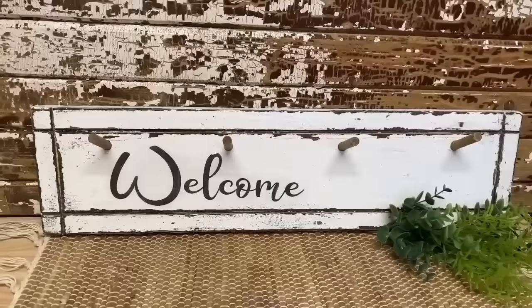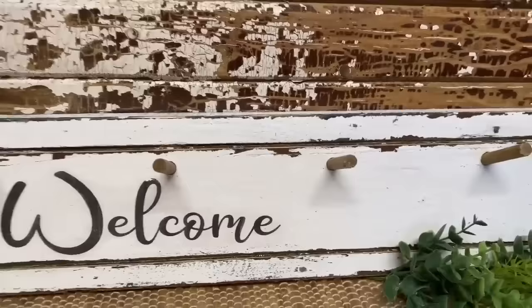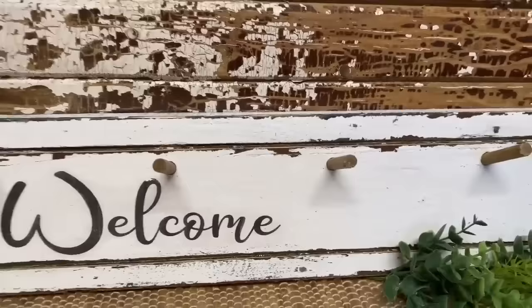Just like that I took a plain wooden hanger and turned it into a chippy old looking piece. I love that I just kept the pegs just the wooden color — I think that finishes it off nice.